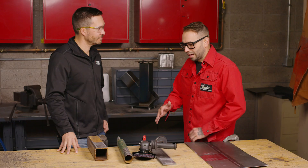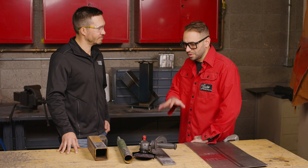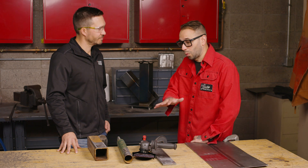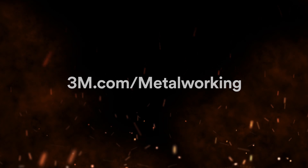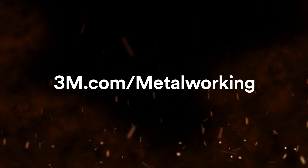I really appreciate you taking the time to show me this and to show the audience this stuff. Because I've been doing this for about 20 years and I've never seen anything that is as versatile or works as well as this at cleaning up metal for weld prep. Thanks, and we'll see you in the next one. To learn more, visit 3M.com/metalworking.